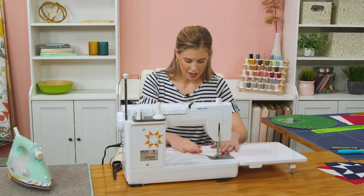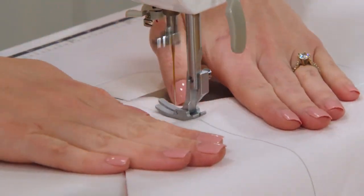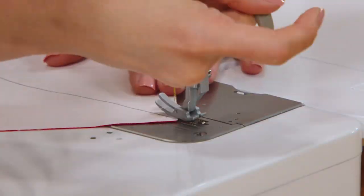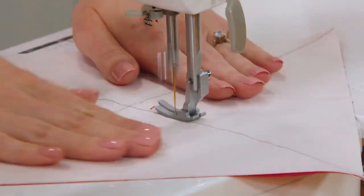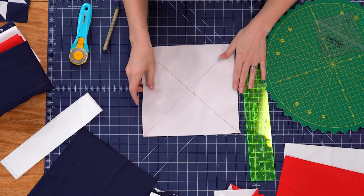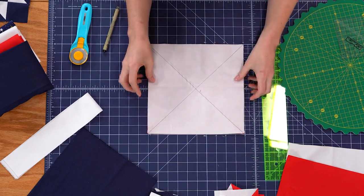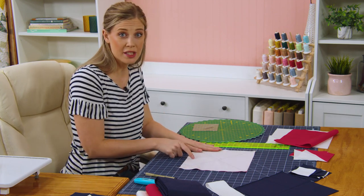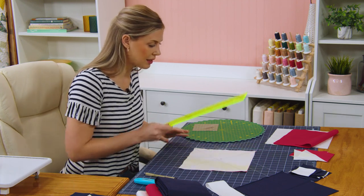We're going to start by going down this direction, then flip this around and go back down the other side, and do the same thing on that other line. Now we can cut this apart. I'm going to start by laying this nice and straight on my mat. If I had my Missouri Star 5 by 15 ruler I could lay it right on the edge since it's five inches wide, but I can use this little one instead.